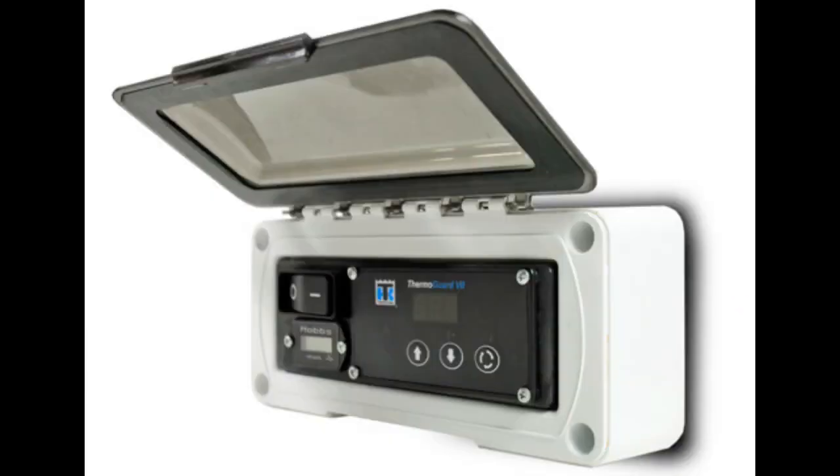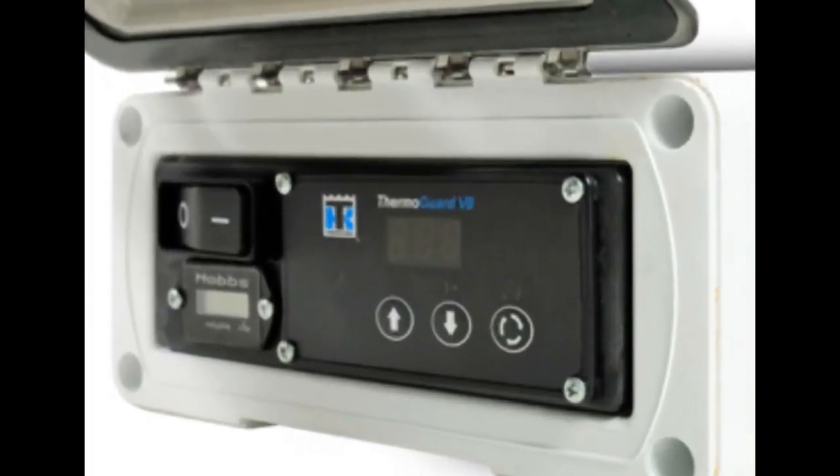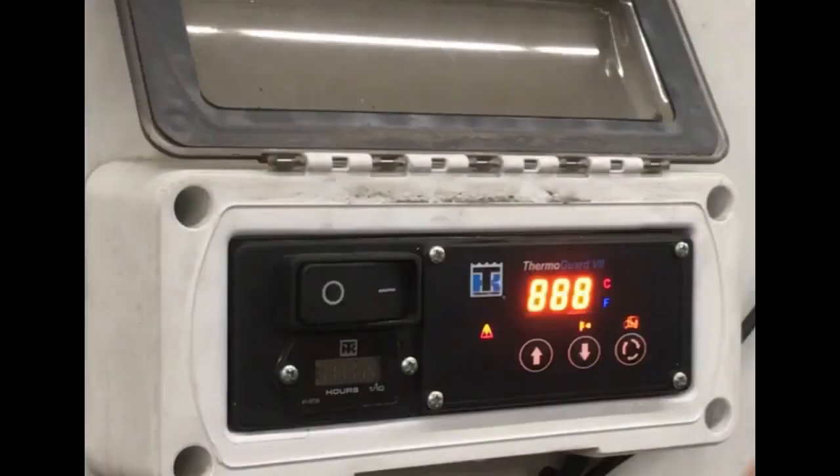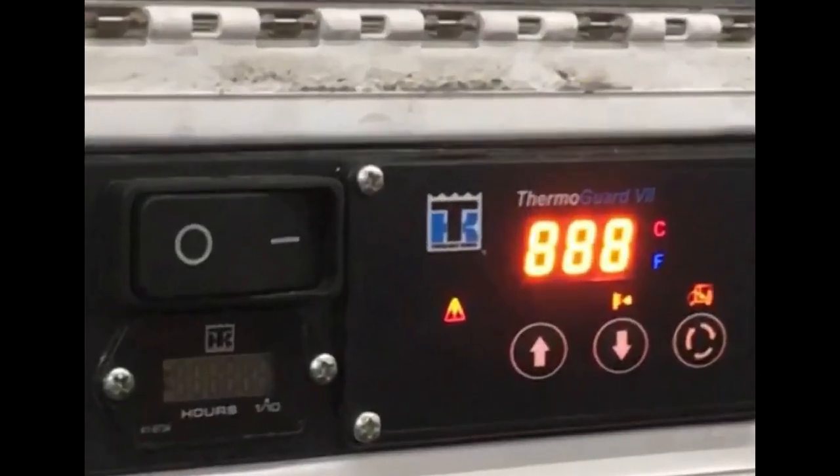HeatKing units feature the ThermoGuard 7 HMI, or Human Machine Interface. This is how you can control the unit and how the unit can inform you of any issues that may be present. The HMI includes an on/off switch and three keys: the up arrow key, the down arrow key, and the select key. The HMI also has a standard display which shows return air or box temperature, temperature set point, and any alarm code numbers. There is also a separate engine hour meter screen on the HMI.